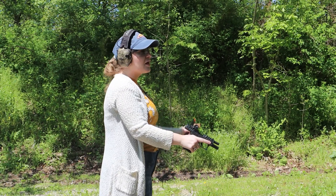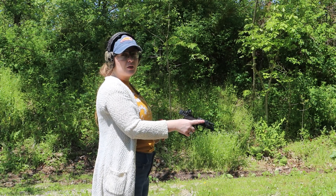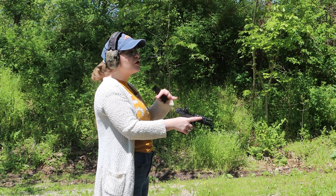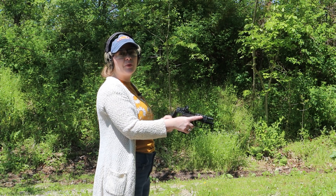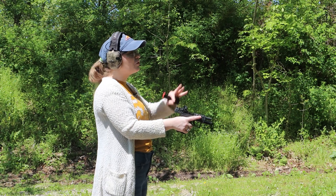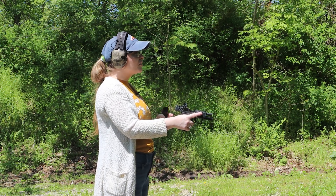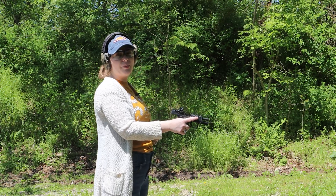Something that I've realized putting those 15 rounds through is that with the optics plate, you're raising the sight up just enough that you're not going to be able to co-witness your iron sights. That's something you're going to have to keep in mind if you want to put an optic on this. But it sure is a lot of fun to shoot — it's nice and crisp — and I think with just a little work, that red dot is going to be a nice improvement.